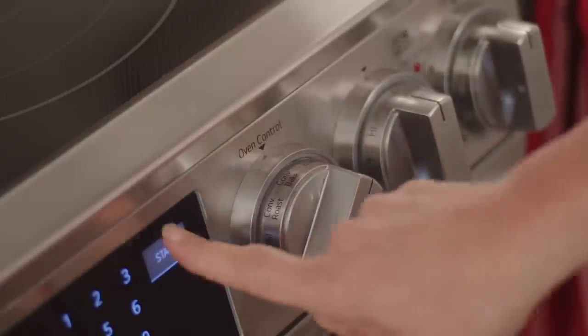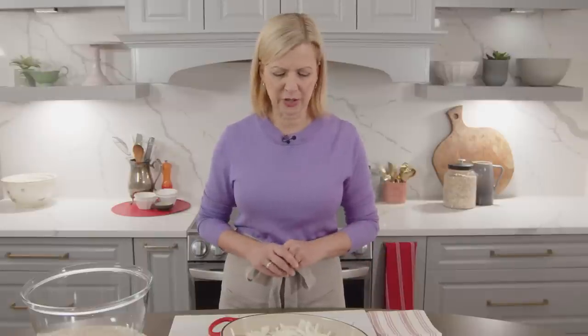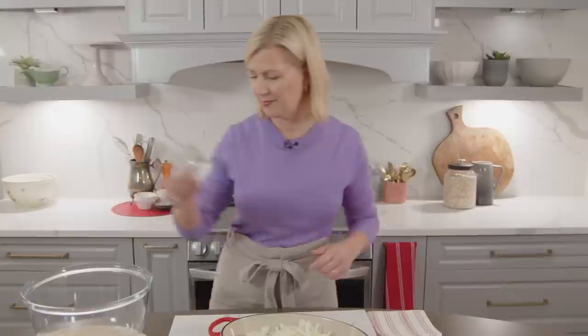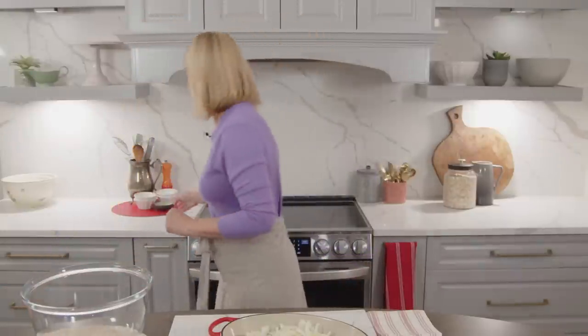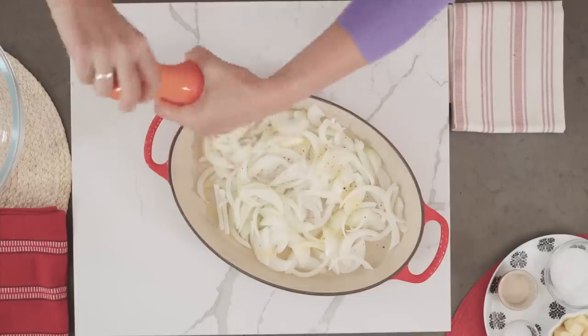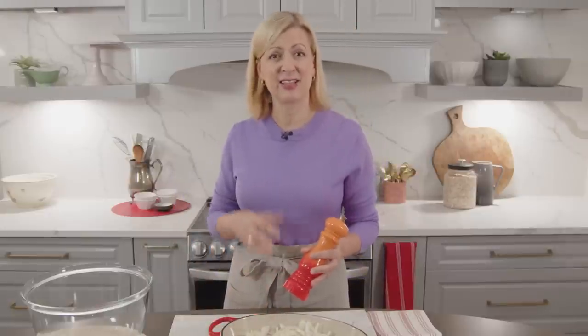The first thing you want to do is preheat your oven to 400 degrees. I've got three cups of sliced onions already here — that's about three medium-sized cooking onions. Whether you have more or less, it doesn't really matter. I'll drizzle them with a little bit of olive oil and just a little salt and pepper. In the fall and winter quite often I'll make a big batch of caramelized onions; they store in the refrigerator for a week to ten days, or you can pack them away and freeze them.